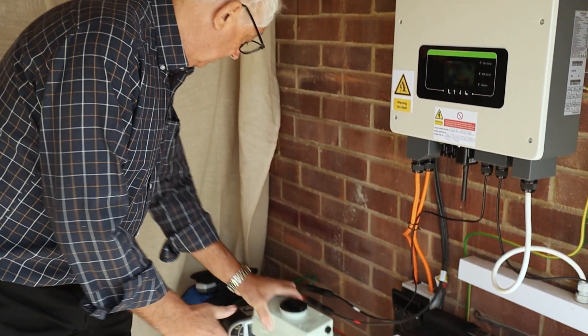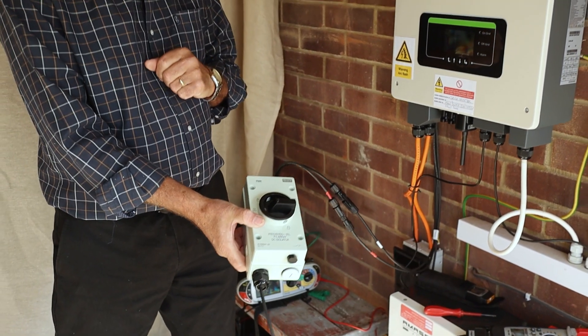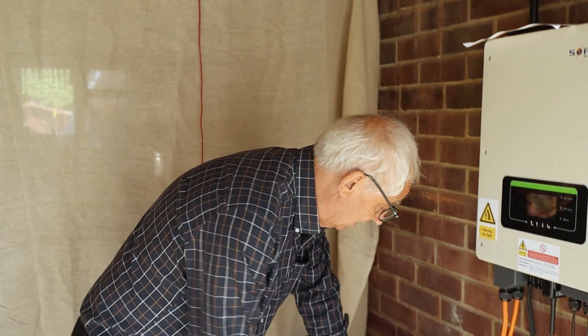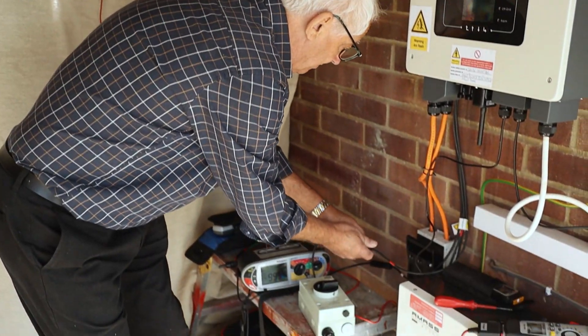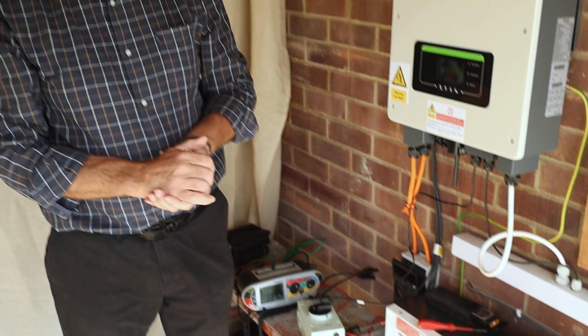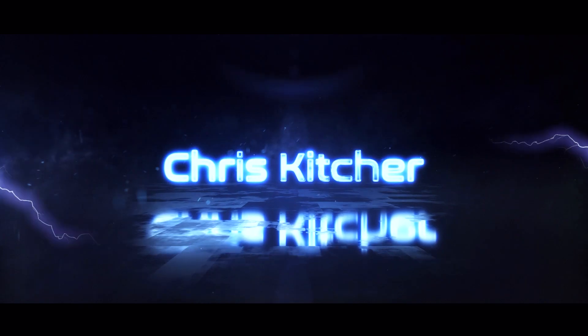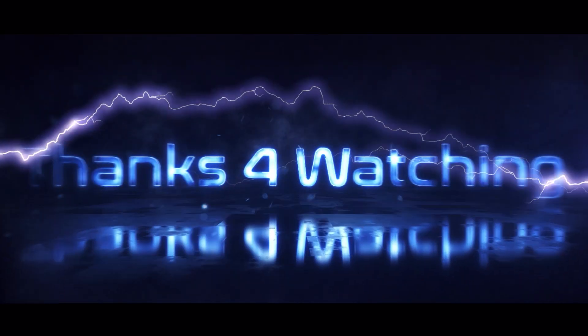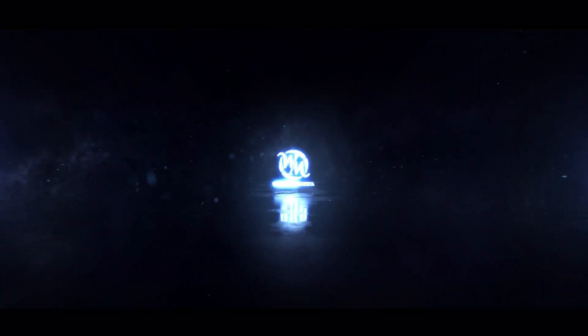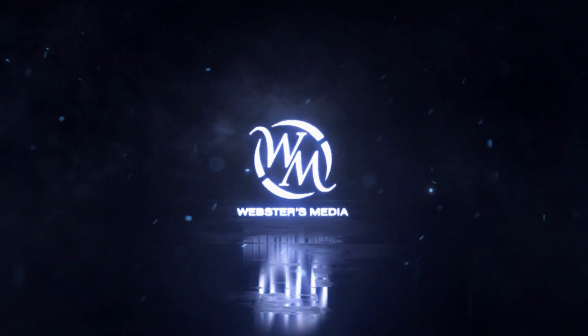Before I do anything, I need to turn this off - obviously because it's DC. Once I've turned it off, I can disconnect. Job done - that's the insulation resistance test.